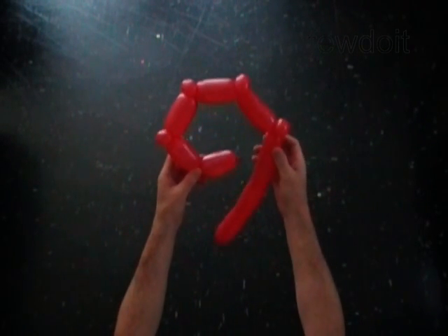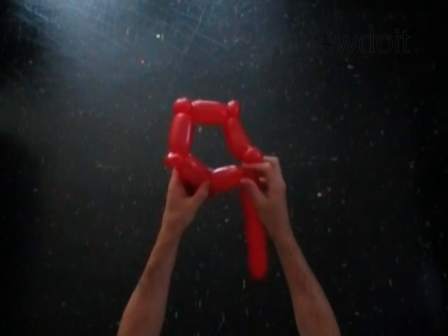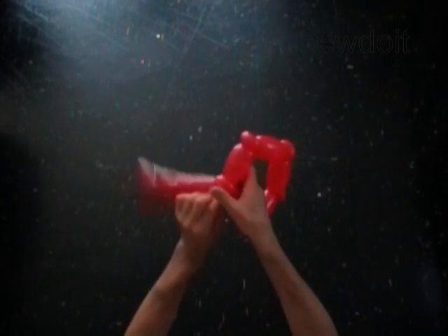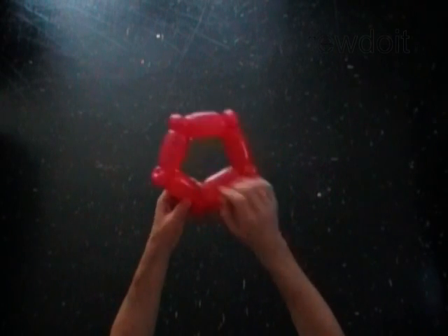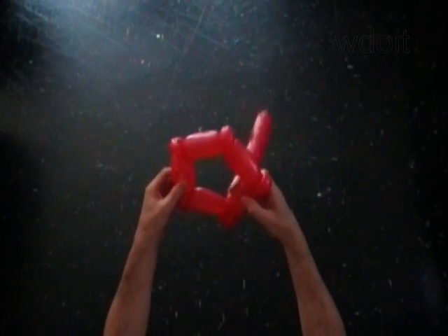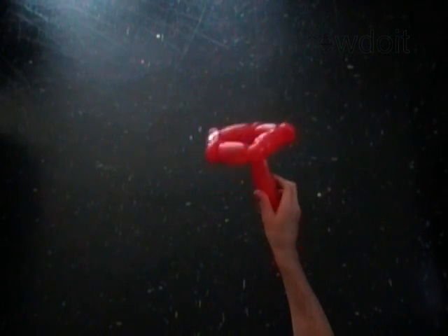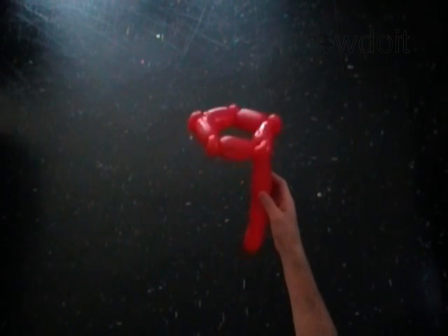We have made a chain of ten bubbles. Lock both ends of the chain in one lock twist. We have made the pentagon shape. The rest of the balloon is the eleventh bubble.